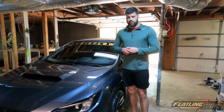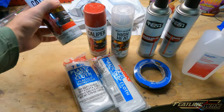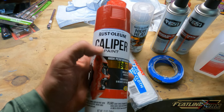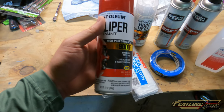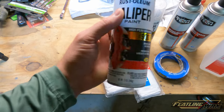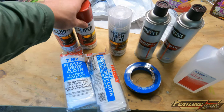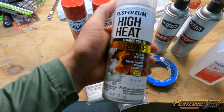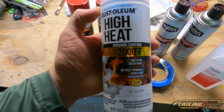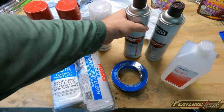Let me show you what we're going to use. I went with Rust-Oleum caliper paint — there are a couple of different brands like VHT, but I went with Rust-Oleum. It's rated good up to 900 degrees, brake dust resistant, prevents rust, all that. I went with gloss red and got two cans, since I'm doing all four calipers. I also got their high-heat clear coat — it says it's a ceramic coating — I just wanted a clear coat to put over the top to help keep the paint looking good long-term.